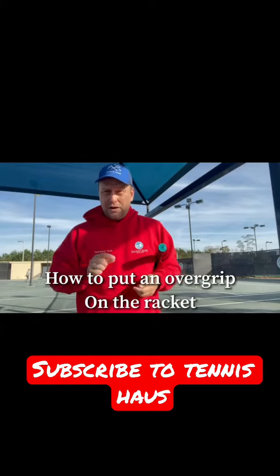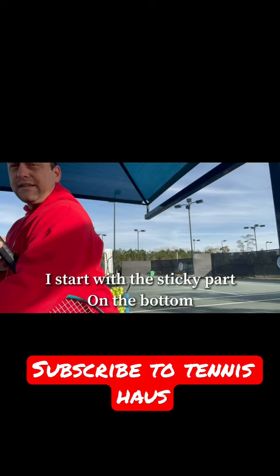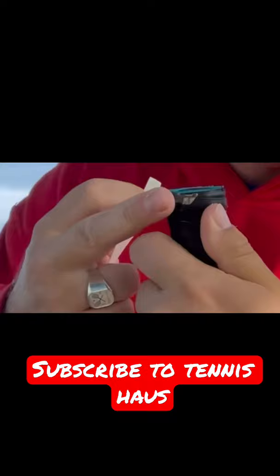Today I'm going to show you how to put overgrip on the wall weight. So I took this off here — you take the foil off. Then I take this thing off here, the side with the sticking part, and I look on the grip where that last part was and you put it on there.